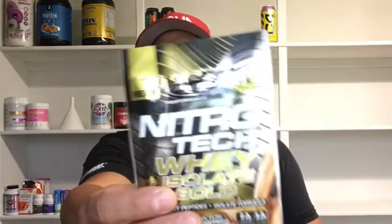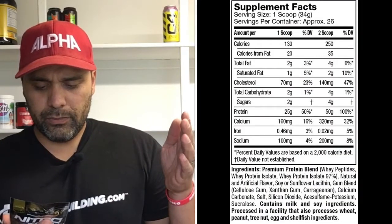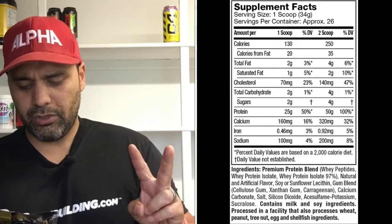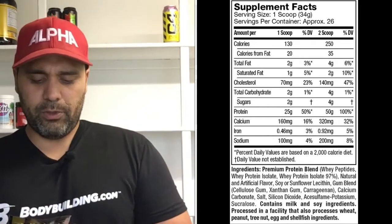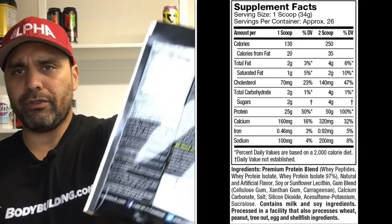11.2 grams of BCAAs, 8.2 grams of glutamine, 5.2 grams of leucine. Clean, pure, fast absorbing — it's gluten free. There's so much info on the front of this, and even triple that on the back. One pouch: 130 calories, 2 grams of fat, 2 grams of carbs which is 2 grams of sugar, and 25 grams of protein. It has an amazing amount of information right there.